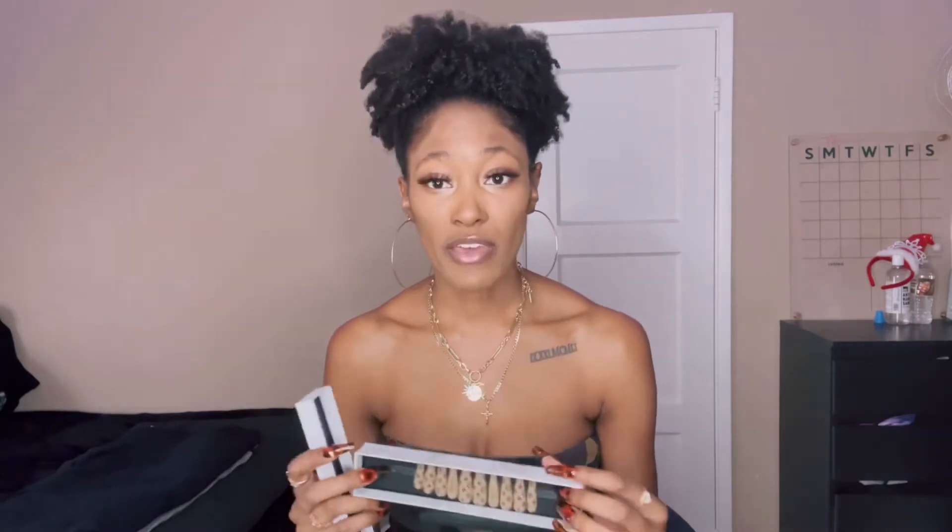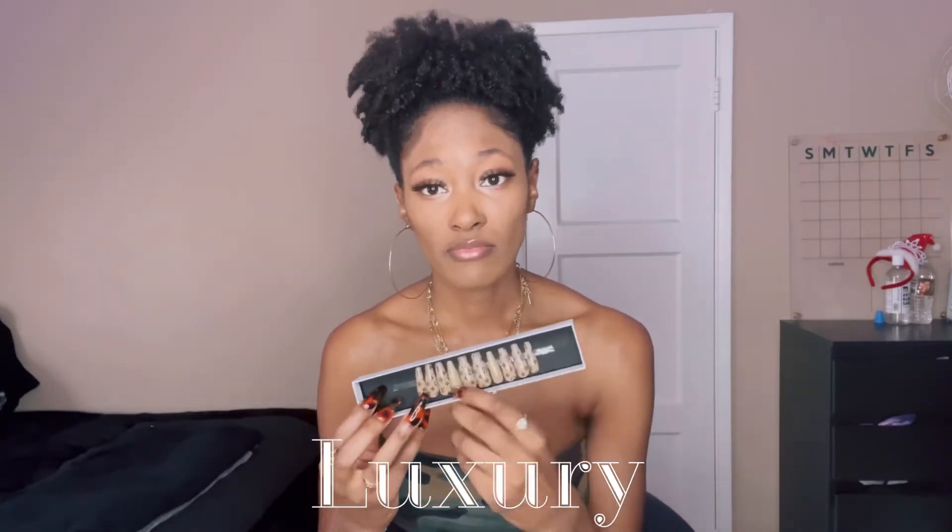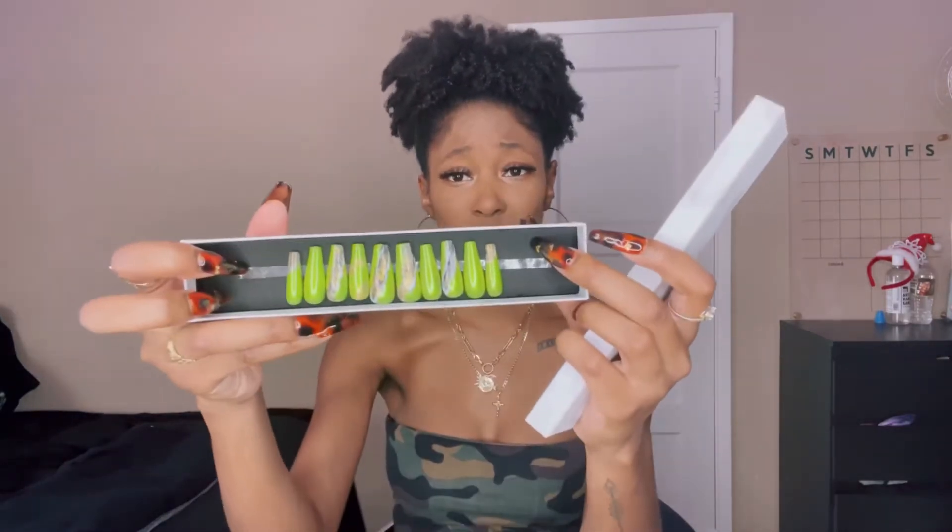I'll be linking my Instagram and my website because I am dropping a website this month in December — I'm so excited! I'm going to be showing you guys some of the nails I designed. Here's one of my favorites; I called this one Luxury. It's a vitale design nail and it's really cute. This is the package it comes in. And here's another one I call Jealousy — the whole green tone of it and the design is amazing.